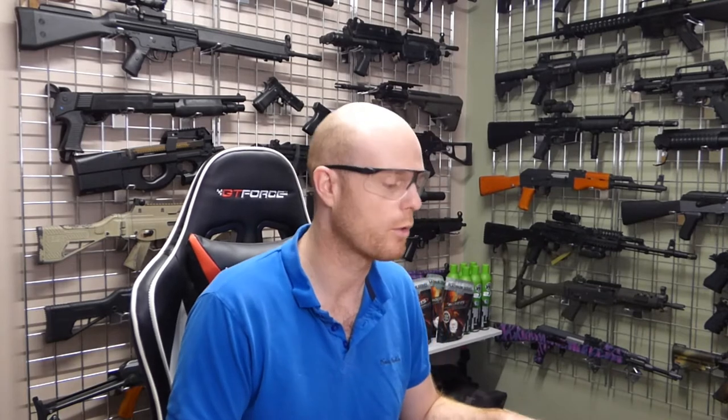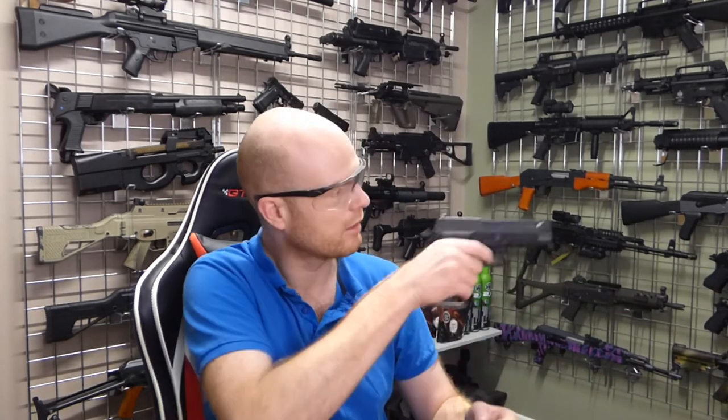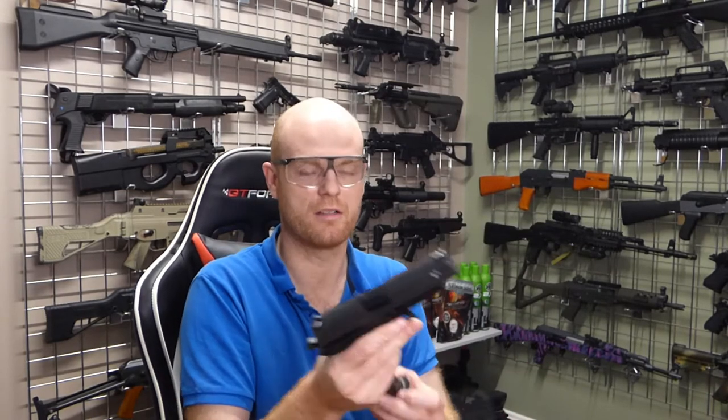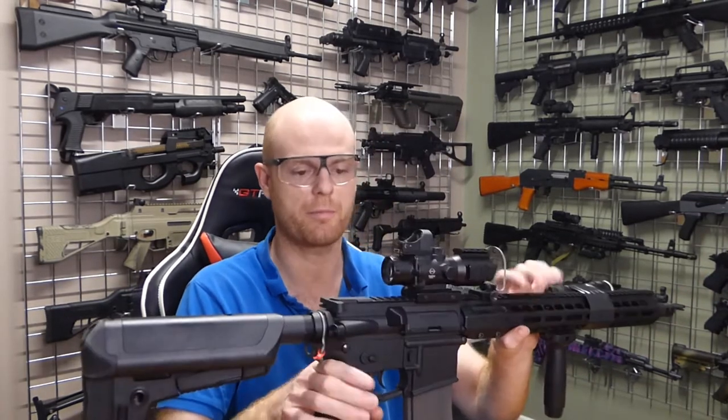Welcome back everyone, we're in the armoury again as usual. It's been obviously busy here, so I appreciate everyone for bringing all their lovely toys to me. I've been doing all sorts of different guns recently, it's been great fun. I've just literally finished doing a pistol service on a TM SIG — we love a TM pistol, so that one's all done. But the reason the camera's come on is because I'm about to do this.